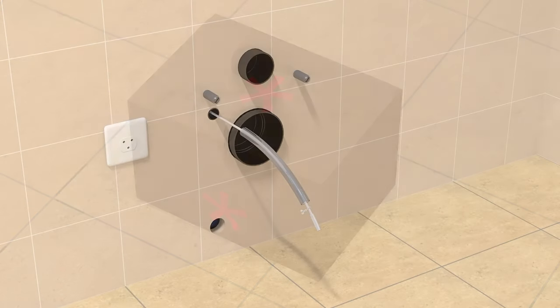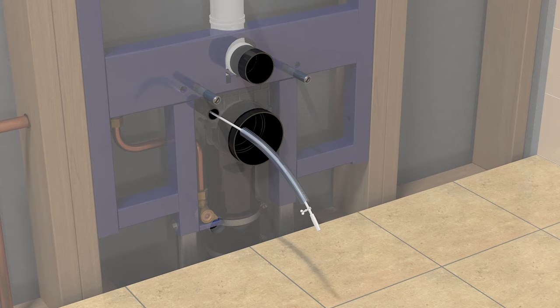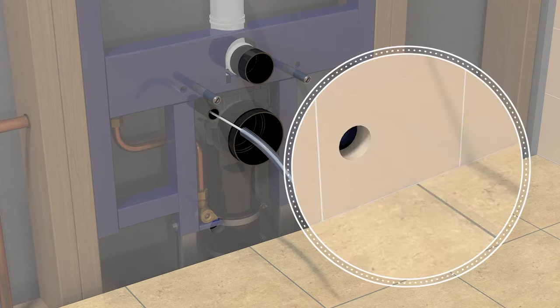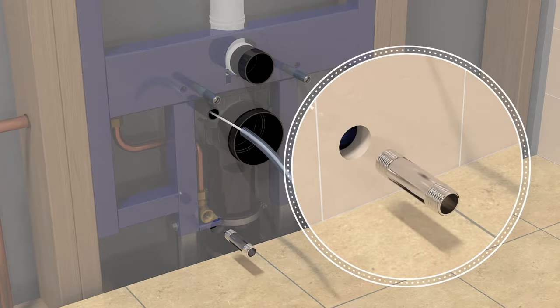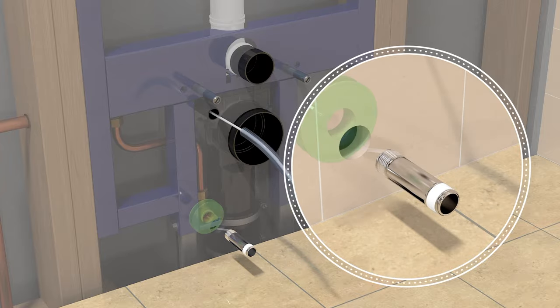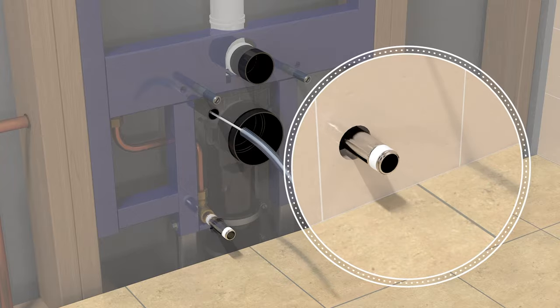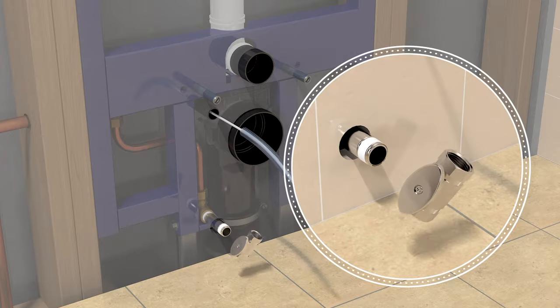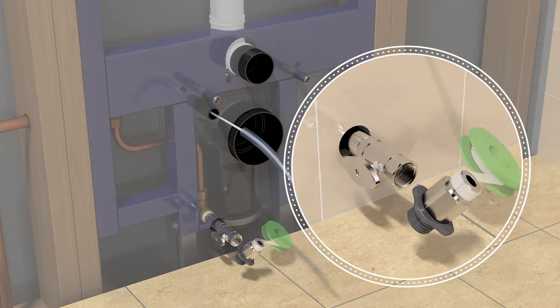Ensure the incoming water is shut off at the source. Use a 3 eighths inch Allen wrench to remove the plug in the end of the washlet water supply outlet and install a one half inch NPT nipple and stop, not included. If an auto flush unit is being installed, the stop junction valve is included. Remember to add an escutcheon.